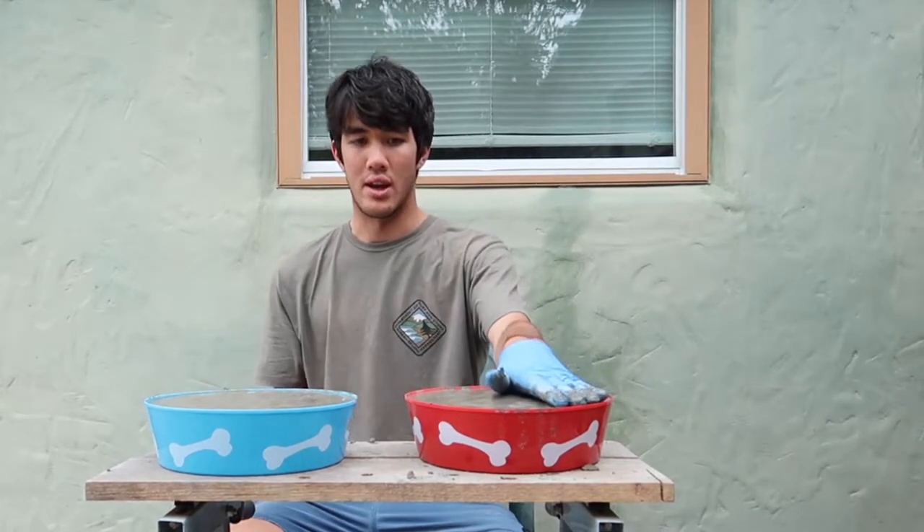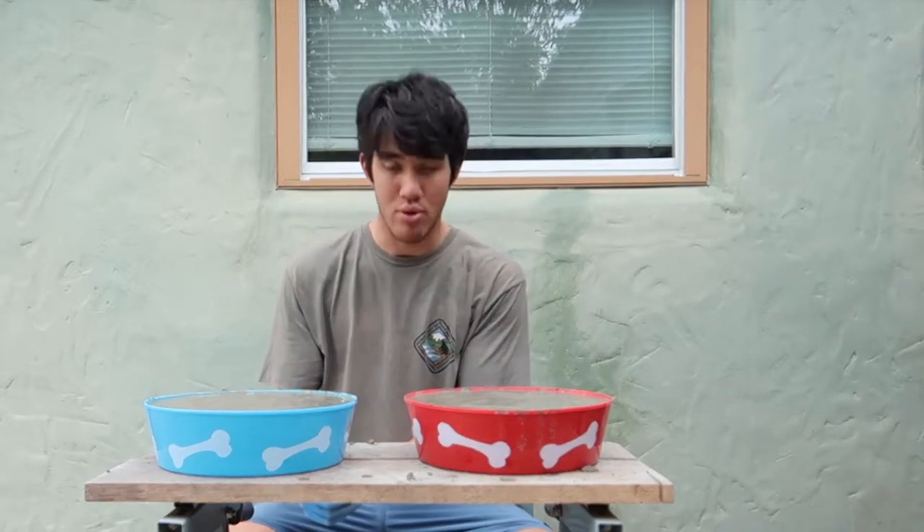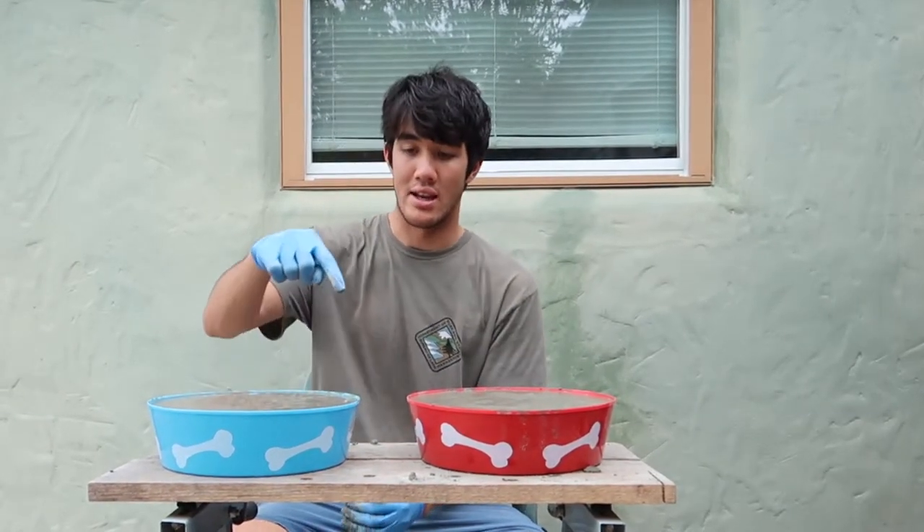If you like this video, go ahead and subscribe to the channel and like it. Share with your friends if you're thinking of doing a project like this. You could use various different bowls in this project — it just depends. It has to have the hollow cavity on the underside to make it work properly. Other than that, we'll see you on the next project. Spread a little positivity in your life and with others.